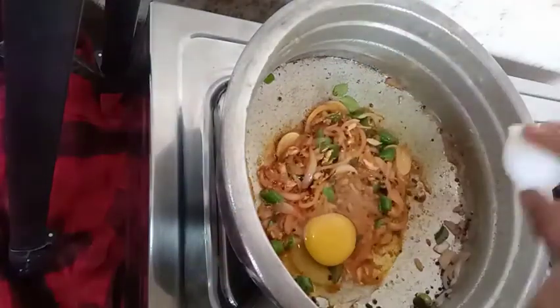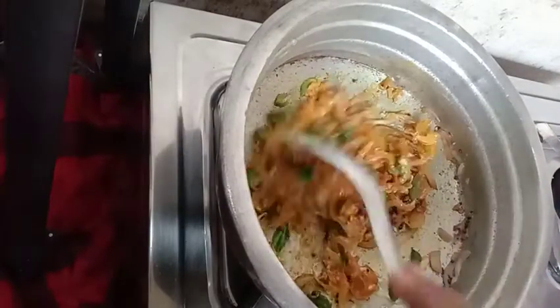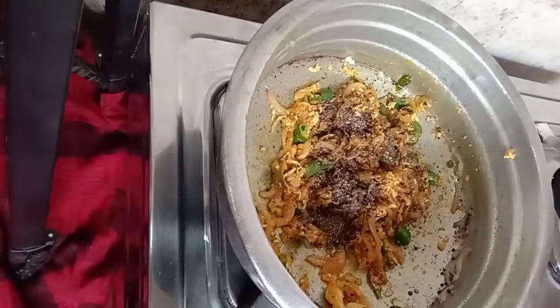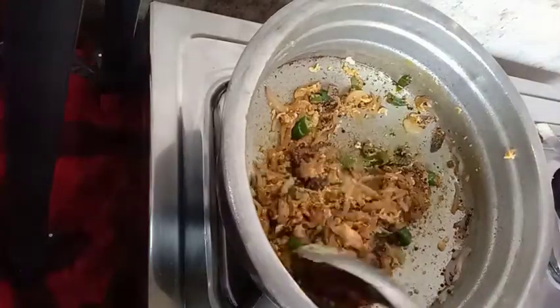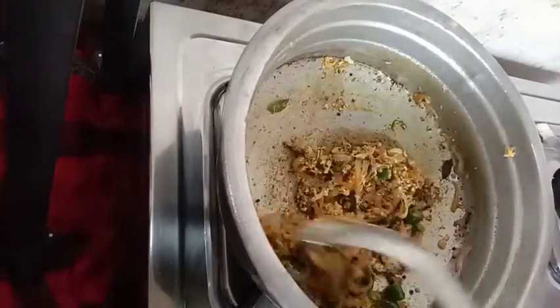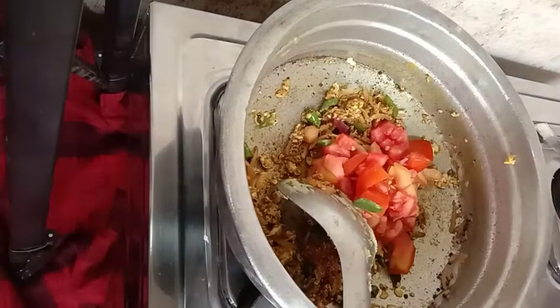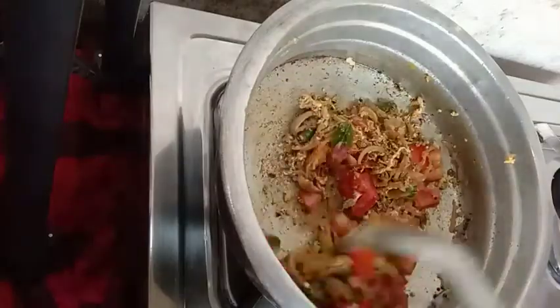Let's put a taste of the paste in the recipe. Let's put some more. Let's put a taste in the recipe. Let's put a little of the paste and make a taste.